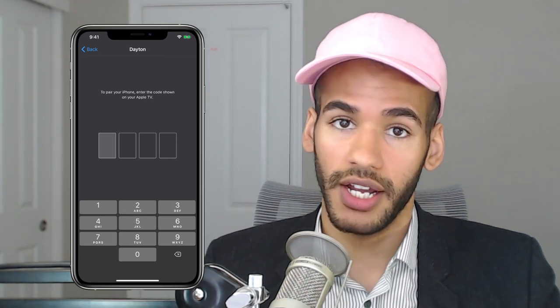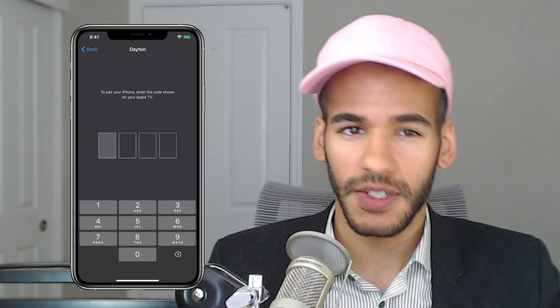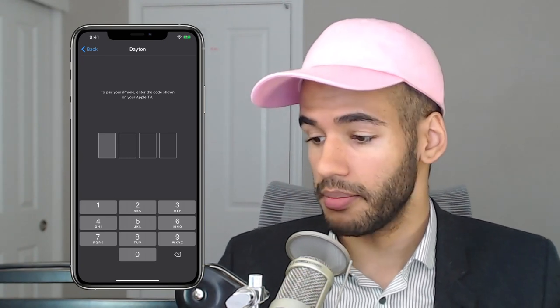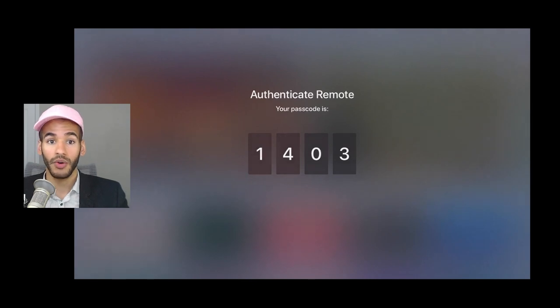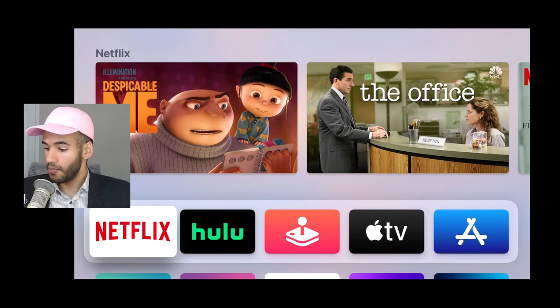The goal here is to enter the code that shows up on your Apple TV. This means that it can tell that you are the one that's trying to do the pairing process. We'll hop over to the Apple TV, and you can see there's the code that I want to type in: 1, 4, 0, 3. When I type in that code, the Apple TV says okay, we're good. I can go back to my phone now.